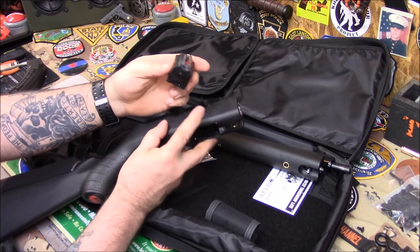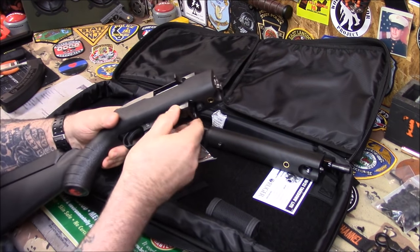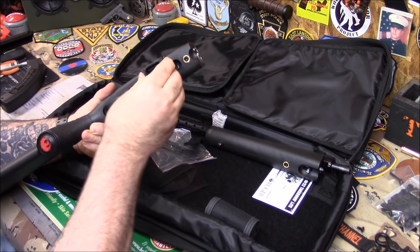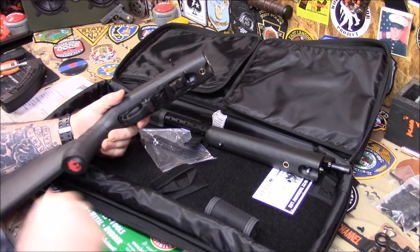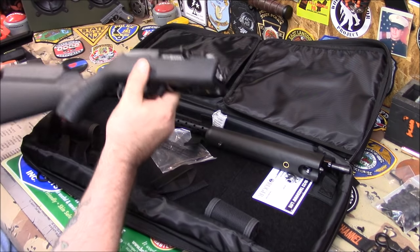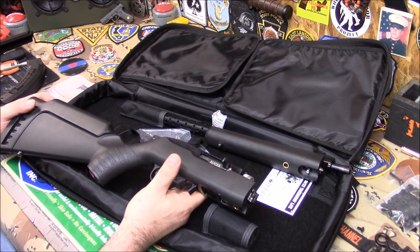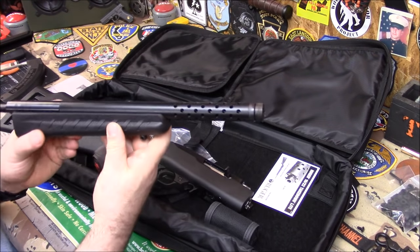The rotary mag is really tough — made by Ruger. When the bullets load in, they go into a circle like a snail. Still getting used to loading the magazine. What I really like about it is the takedown feature — if you're traveling somewhere where you're legally allowed to have the gun, you just break it down, throw it in your car or trunk, and you're good to go.